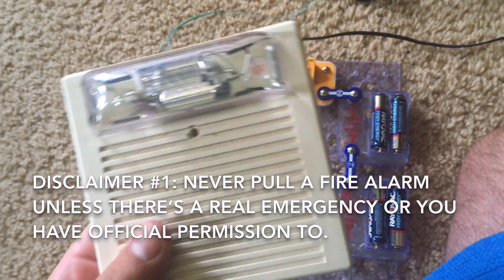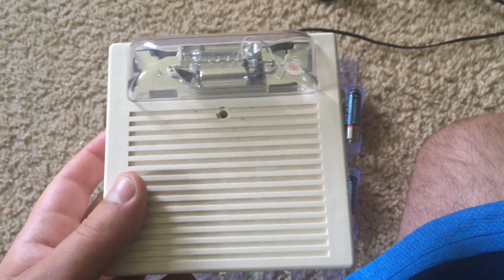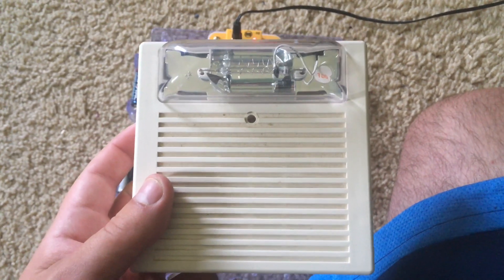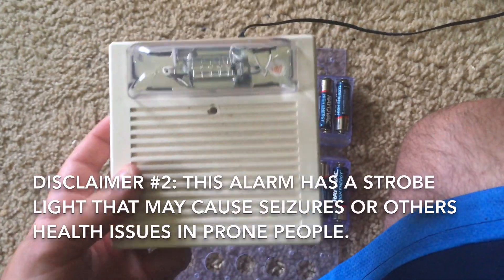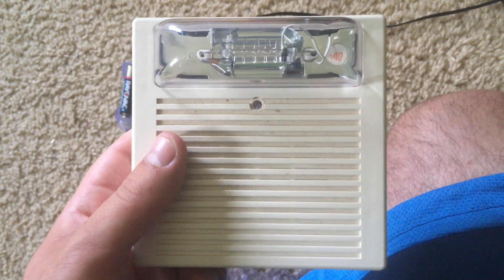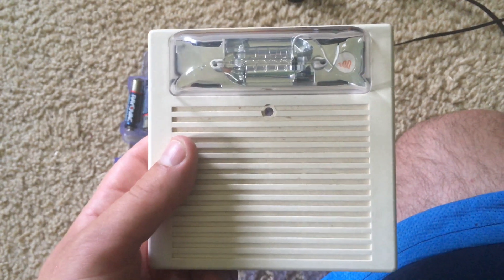Now here are a few disclaimers. Number one: this demonstration is being done in a controlled environment, so no fire departments will be notified when I sound the alarm. Do not ever pull an alarm in a public building when there is no fire or emergency, because that's a felony and you could get in serious trouble — not to mention that you're endangering the safety of yourself and others. Number two: this alarm has a flashing strobe light, and do not watch the demonstration if you have epilepsy or if you think you might have an adverse health effect to flashing lights, such as seizures.